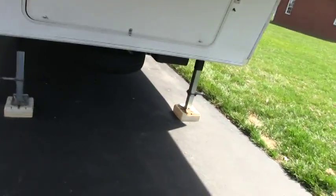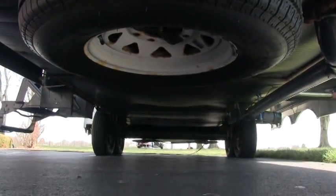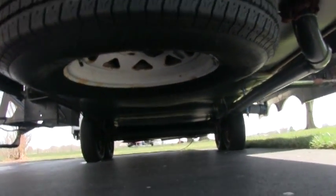The four seasons feature I was talking about is the enclosed heated underbelly. This camper is rated at zero degrees. You can't say that for most campers, so you can use this during the winter season if you wanted to.